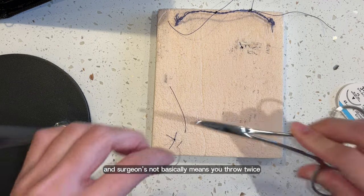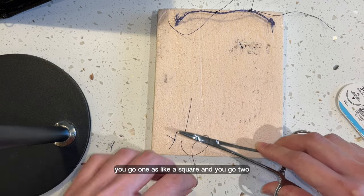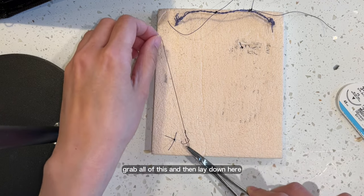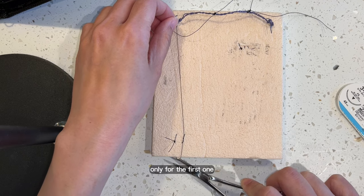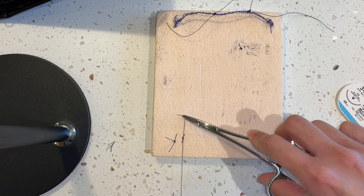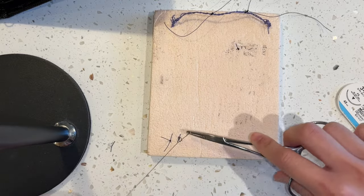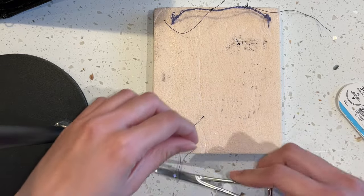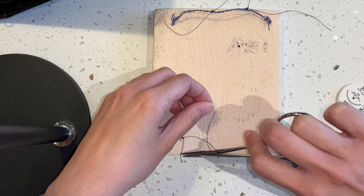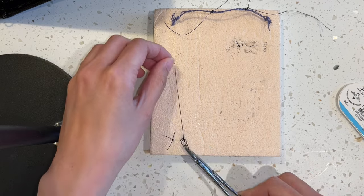Surgeon's knot basically means you throw twice. So you go one — that's like a square — and you go two. That's it, surgeon's knot. Grab hold of this and then lay it down here, but only for the first one. The second one, you just do one throw like this. And you continue again. You can keep going as well until you get the hang of it.